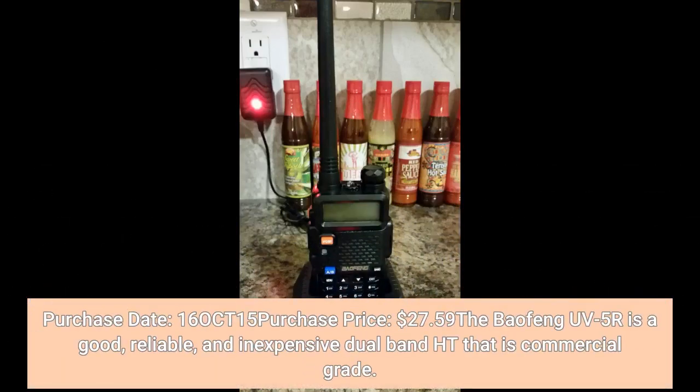Purchase date: October 16, 2015. Purchase price: $27.59. The Baofeng UV5R is a good, reliable, and inexpensive dual-band HT that is commercial grade.